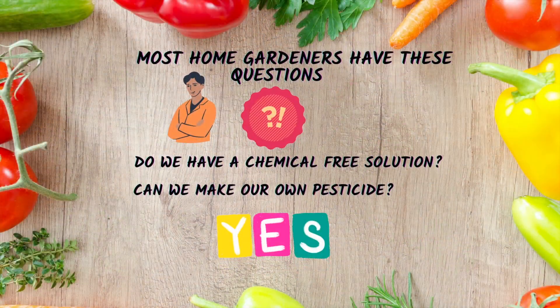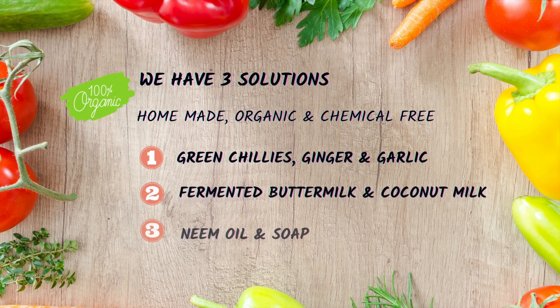Do we have a chemical-free solution? Can we make our own pesticide? Yes, we do. And the rest of the video will cover three solutions.